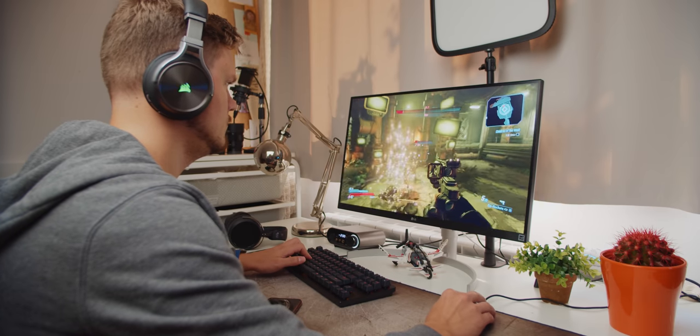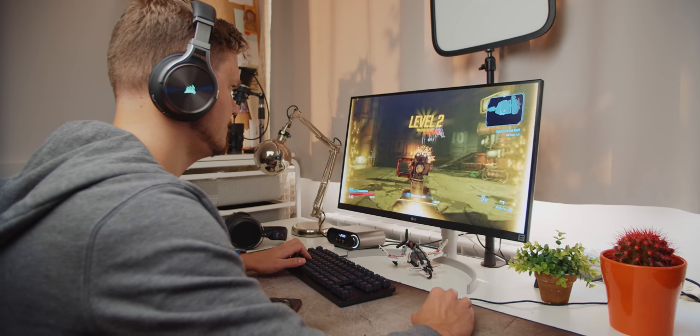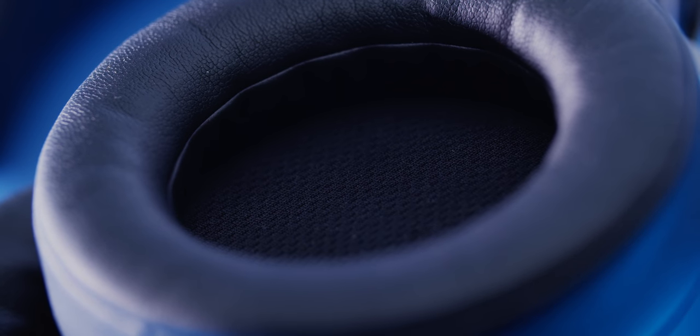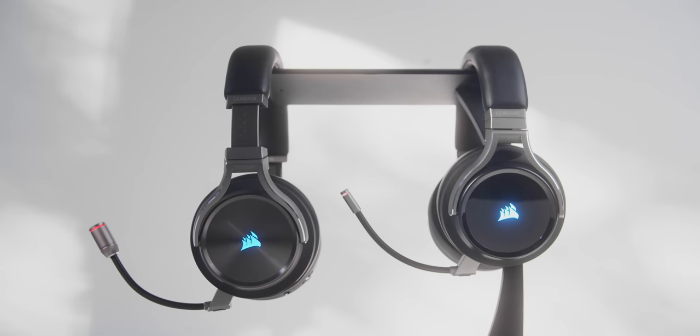For $180, the non-SE is the model I would recommend. It's competitive versus high-end options like the GSP 670 at $350 or the Arctis Pro Wireless around the same price — so basically half the price. It sounds better than anything HyperX offers in the wireless department. The main culprit is comfort — the internal lining is flat and too close to the ear. But everything else they pretty much nailed: microphone quality, build quality, wireless range, and battery life are all solid.